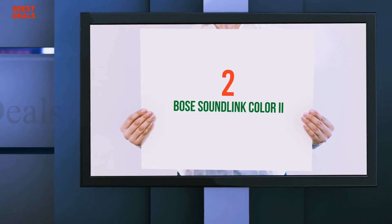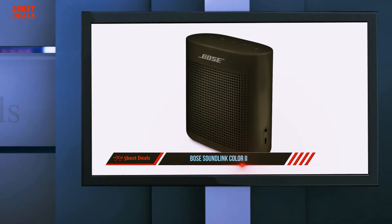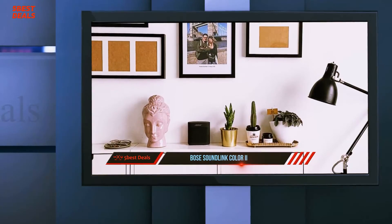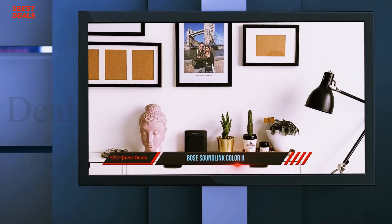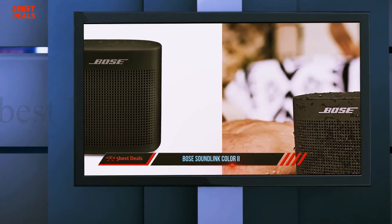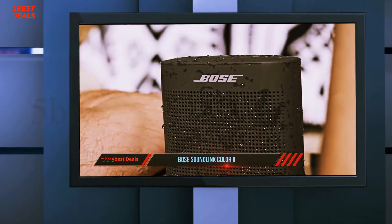Coming in at number 2, the Bose SoundLink Color 2. I was a fan of Bose's original SoundLink Color Bluetooth speaker, praising it for being relatively affordable by Bose standards and sounding good for its compact size. Its mostly improved sequel, the SoundLink Color 2, continues that tradition.